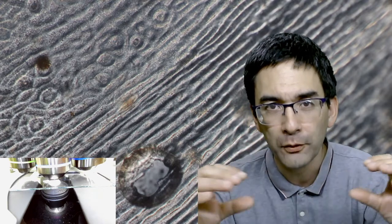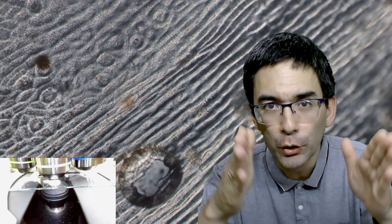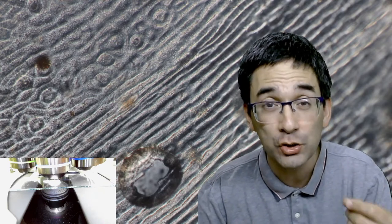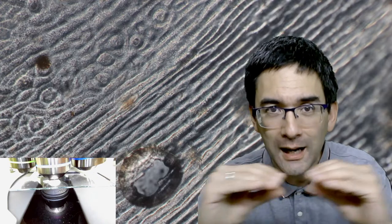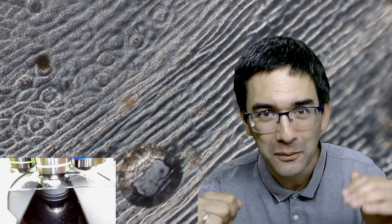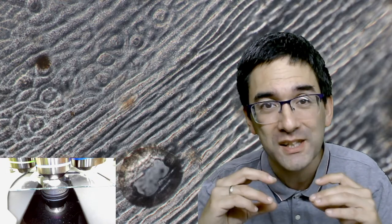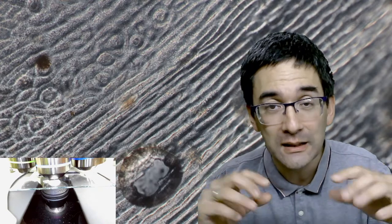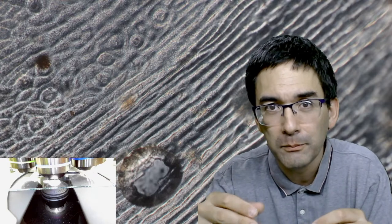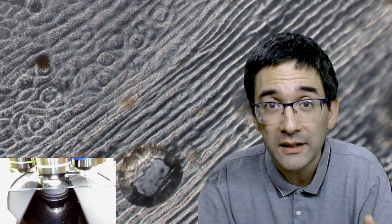The bottom half of the leaf contains the spongy mesophyll, and the top half contains the palisade mesophyll - densely packed vertical cells. Because there's light coming in from the top, you need an efficient way of catching sunlight for photosynthesis. The top half of the leaf is tightly packed with palisade mesophyll with lots of chloroplasts - that's also why the top side of the leaf is usually darker green.